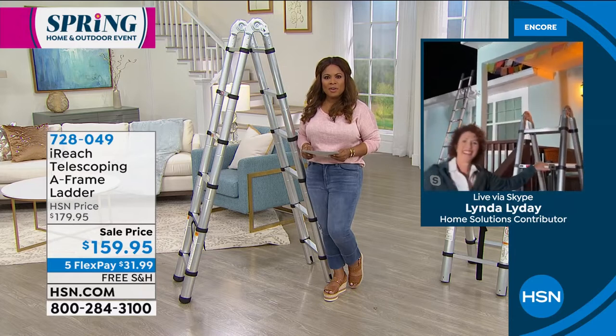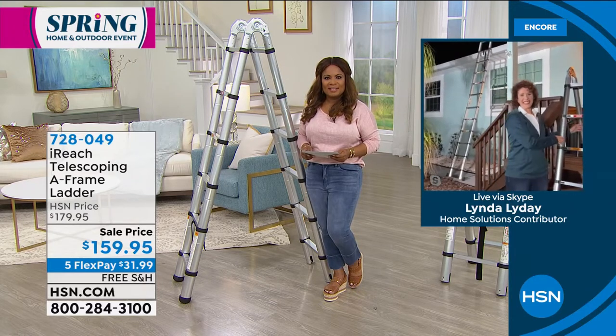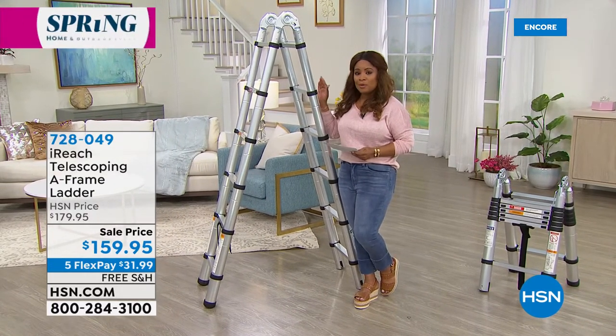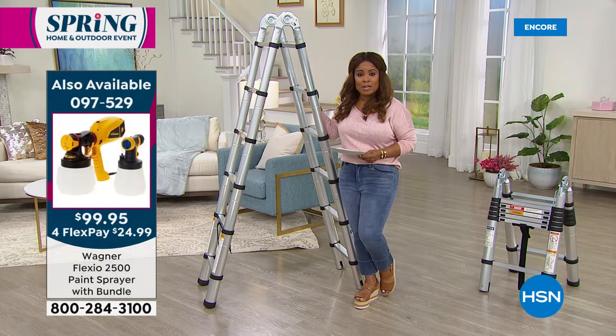Linda, always a pleasure to have you on the show. If you'd like to order, please give us a call. One day and one day only — we put this on a special flex and we've lowered the price. With free shipping and handling, we know that you'll love it. I want to remind everybody that we are just 10 minutes away from another look at our Today's Special.